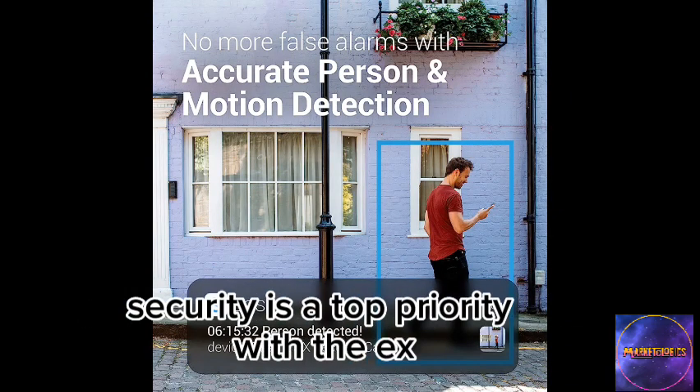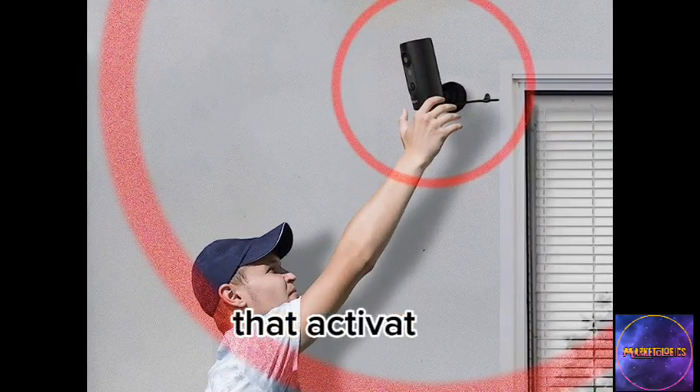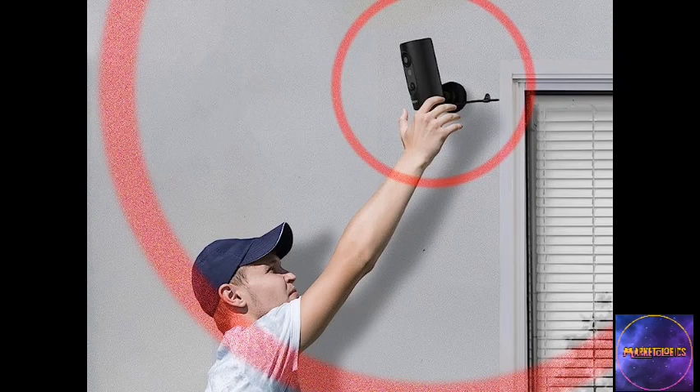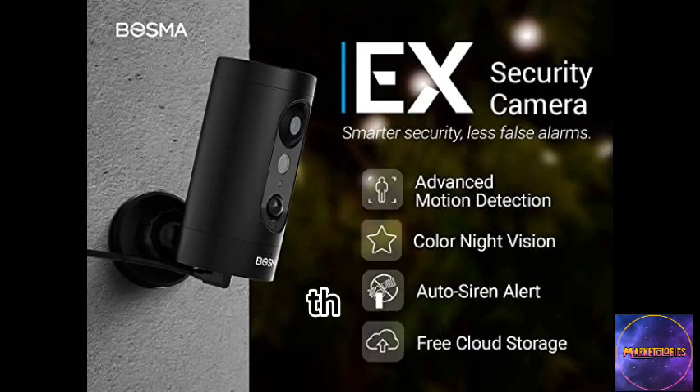Security is a top priority with the Bosma X. It includes an anti-theft alert feature that activates a powerful 120 dB siren and sends you an immediate notification if the camera is tampered with or unplugged. The backup battery ensures continuous recording even when the camera is unplugged, providing uninterrupted surveillance.